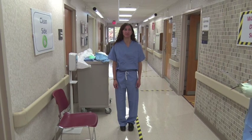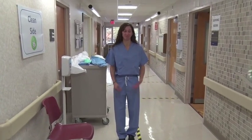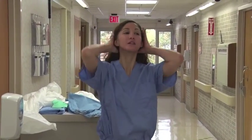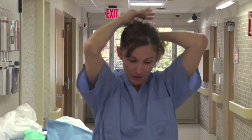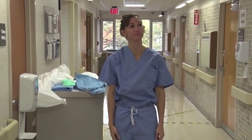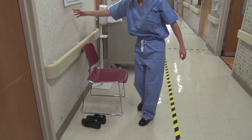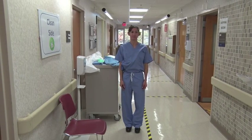This is the healthcare worker donning procedure. Change into hospital-issued scrubs. Remove jewelry and all personal items, including cell phone and name tag. If you have long hair, pull it back and secure hair up and off the neck and the back. Change into hospital washable shoes. Perform hand hygiene.